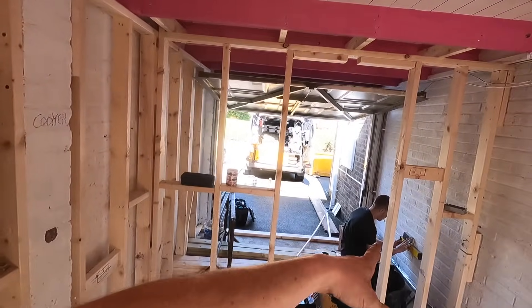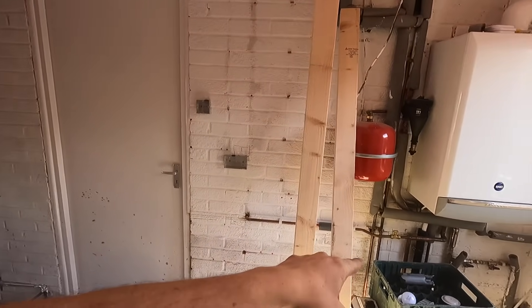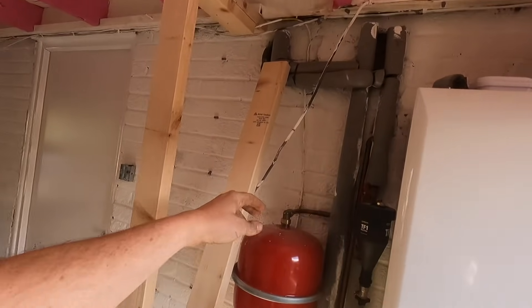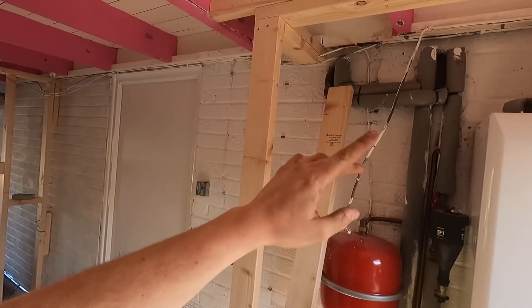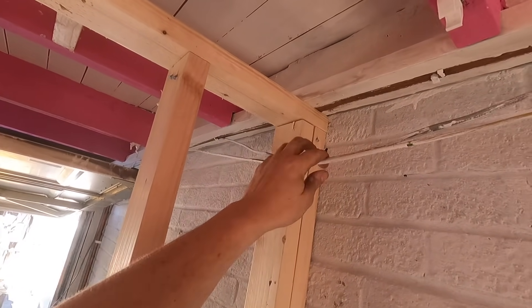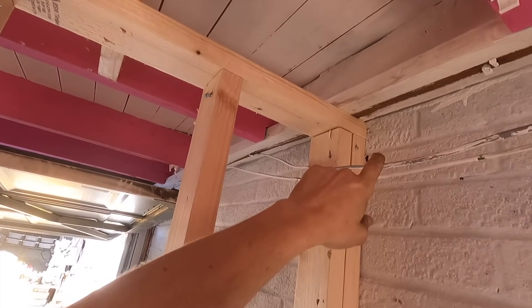I'm pulling cables through - first drop there and across to here, back up down to here. The boiler's not going to go off here now. There's another boiler feed up there which is a spur off the kitchen, and this is the lighting feed from the kitchen - it's all dead by the way. We just need to speak to the builder because he didn't pull the 10mm earth through, so I'm going to make a notch and slide my cables up.